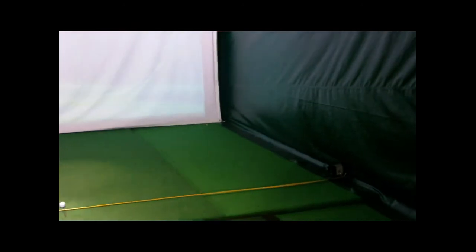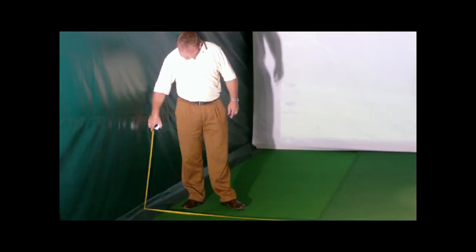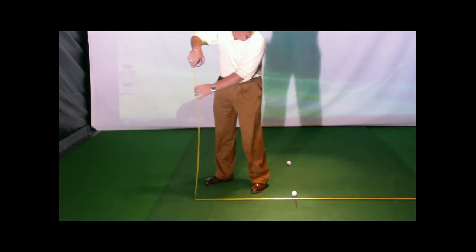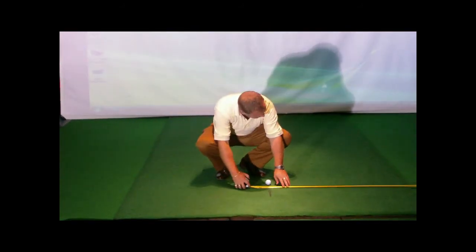Firstly, measure the width of the bay. A standard bay is 4.5 metres at the front, though this may vary. Have this measurement to find the centre — this will be your target line and also where the lights will be positioned above.